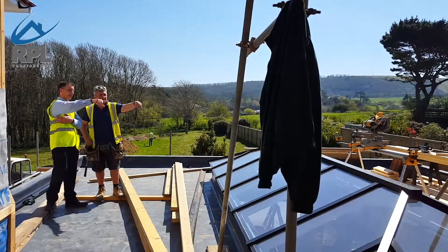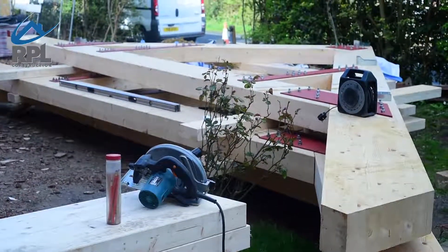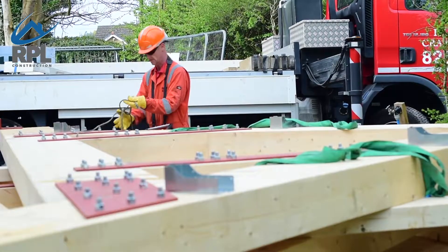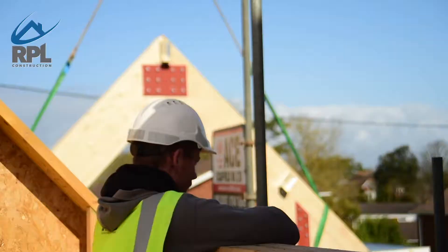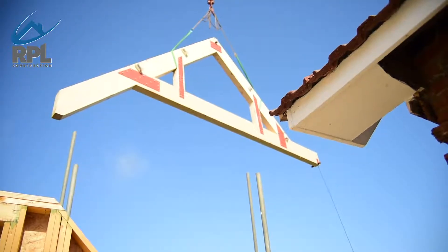Once the timber frame panels have been put up on the first floor we're then ready to put the roof on. The design of this roof was very different from many roofs that we usually do, due to the fact the client wished to have a room within the roof space. So to enable us to do this we decided with the design team to design a roof that was made of glulam beams.